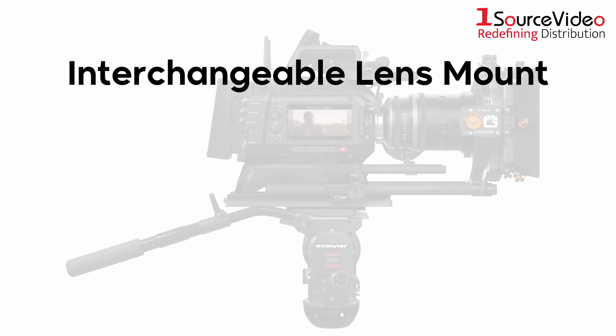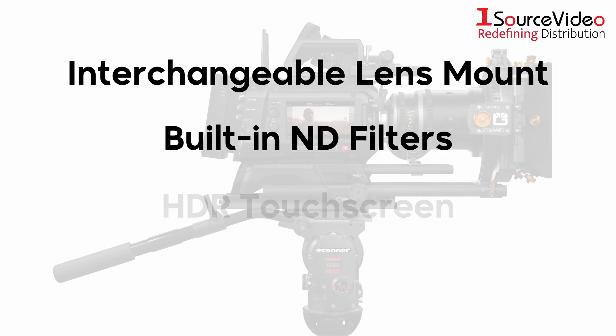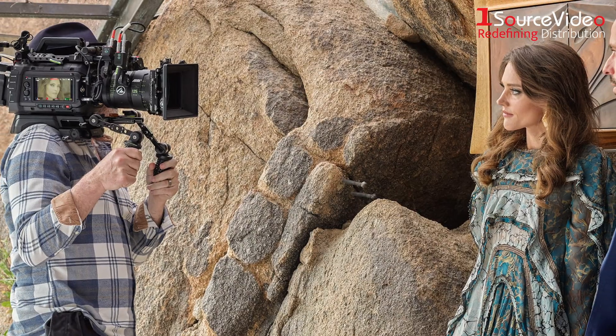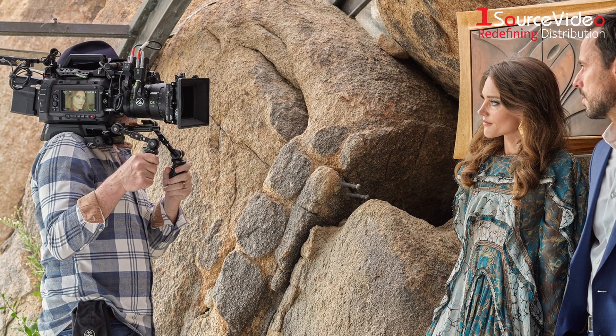With an interchangeable lens mount, built-in ND filters, an HDR touchscreen, and rugged industry standard connections, you have complete and total freedom to craft the look you want, however you want it.